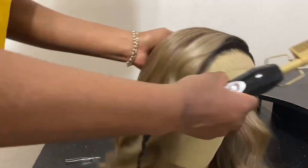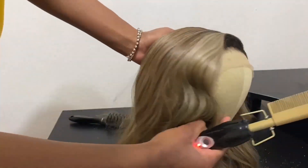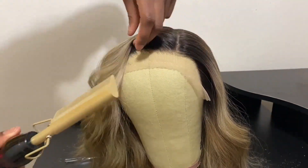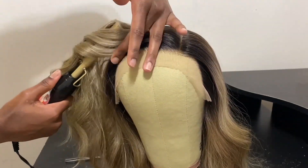I'm taking my hot comb once again, just making sure everything looks flat. Be careful not to use too much heat because this is synthetic and you don't want to burn the wig. This wig is heat safe up to 400 degrees.